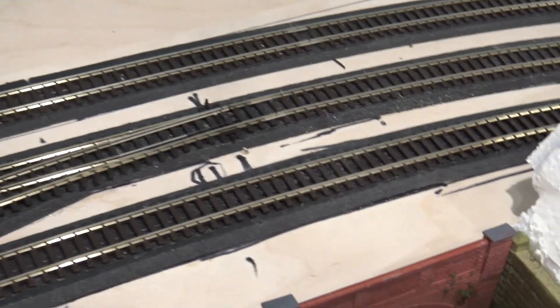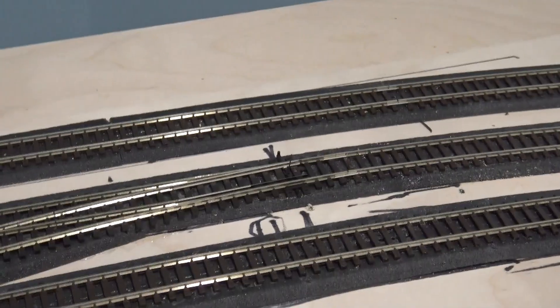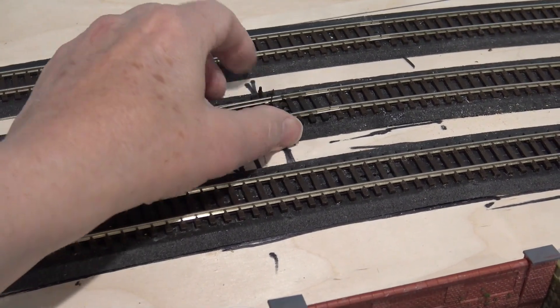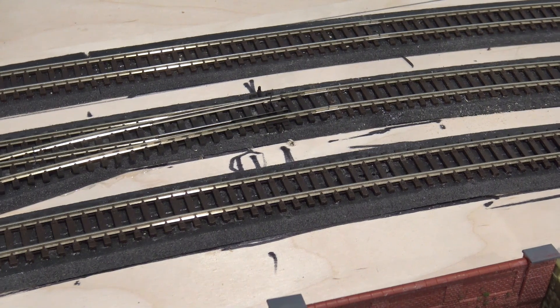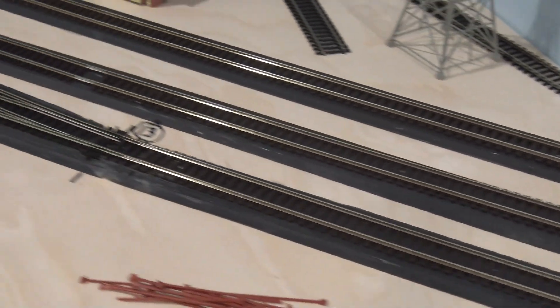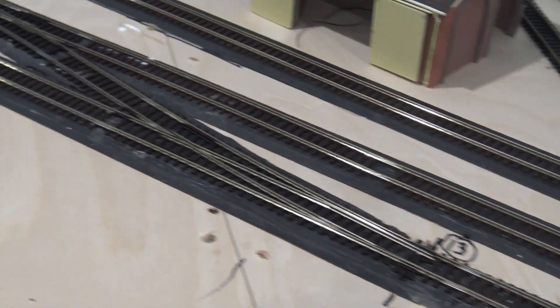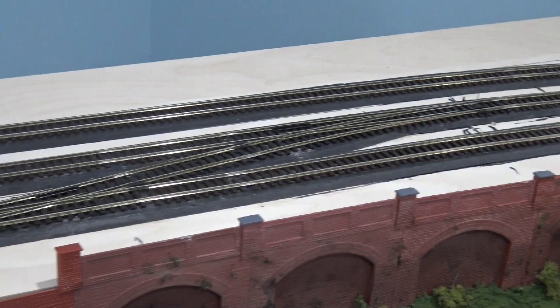Here's another one — number 11. And there's 11, 12, 13, and 14. They're all ready to go except for controls. I have not wired the wires that go from the tortoise motor to the track circuit yet.